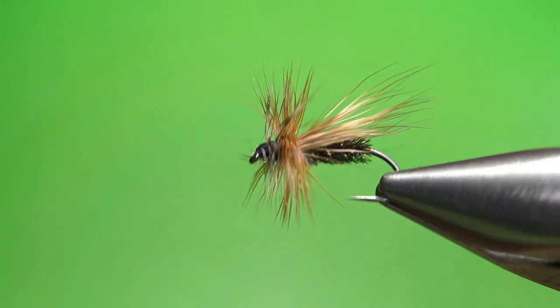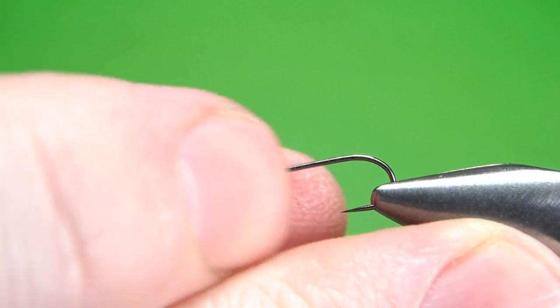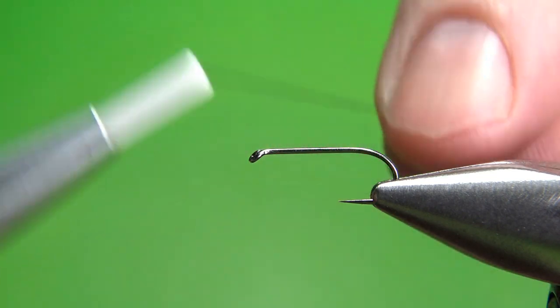So about today's pattern — just a general Caddis dry fly. Pretty easy to tie, really cool looking. I think you're going to like it. Let's give it a shot. So there's one in the vise, Peacock Caddis. I'm tying this on a size 14, 1x long dry fly hook. I'm going to put down a base of black 70-denier thread all the way to the start of the bend.